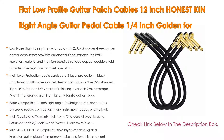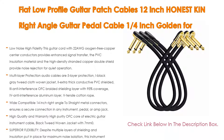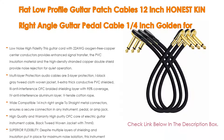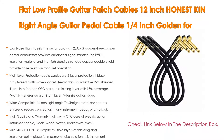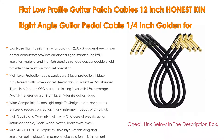High quality and warranty: high purity OFC core with a 0.27 inch outer diameter brings strong and durable construction. Despite multiple layers of shielding and insulation for maximum noise isolation, this instrument cable remains very flexible, doesn't get tangled, and is easy to coil at the end of your gig. It comes with a reusable velcro strap to keep it organized and tight when not in use.